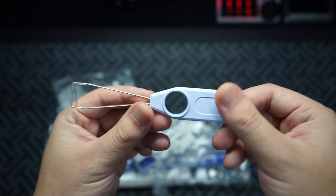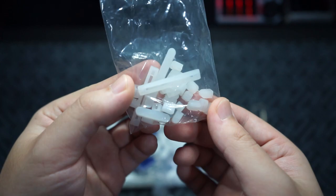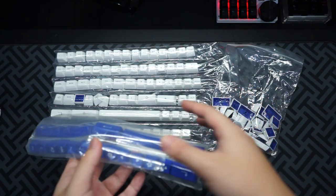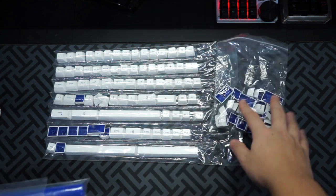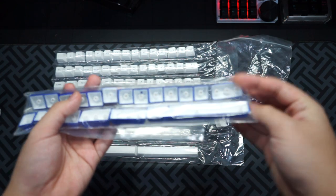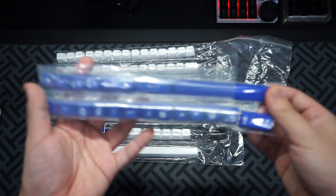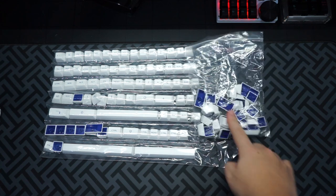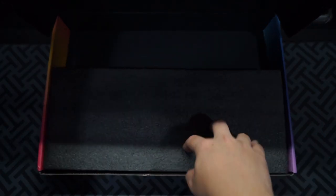In the other bag you also get the Echo keycap puller, a daughter board, and all of the gaskets and rubbers for the keyboard. Of course you also get all of the keycaps - these are ASA double-shot PBT keycaps. You get the extra blue ones, the remaining white ones, and all of the function keys and smaller keys.